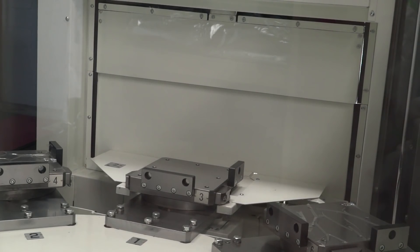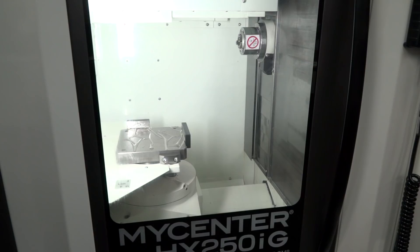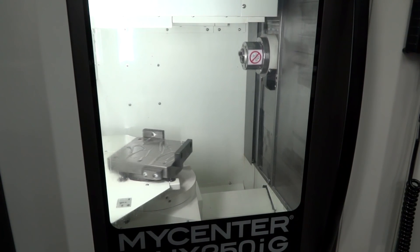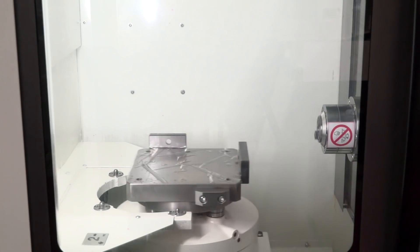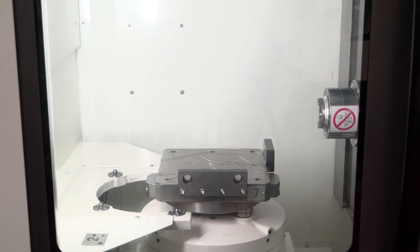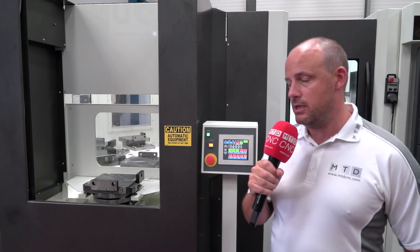Imagine you could set this machine before you go home in the evening and then run it overnight. When you come in in the morning, ten pallets worth of components will be machined and finished. As I said earlier, it doesn't have to be the same component — it can be lots of different components. You can have all the different programs preset, all the tools preset, and the ten stations equipped and ready to be machined.